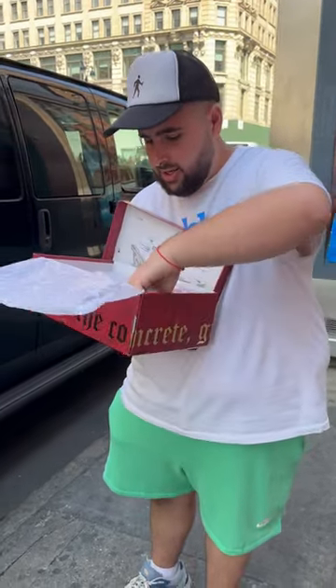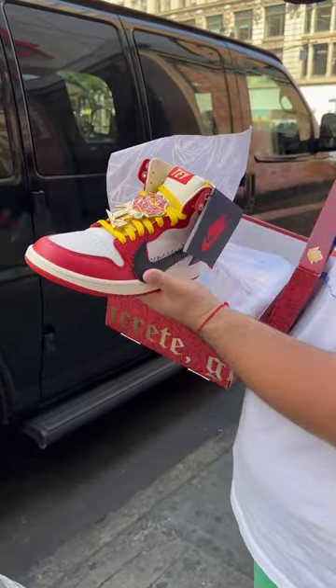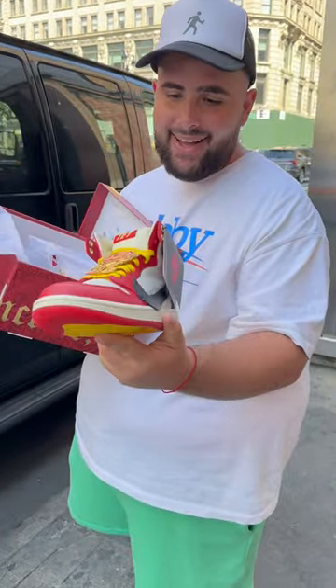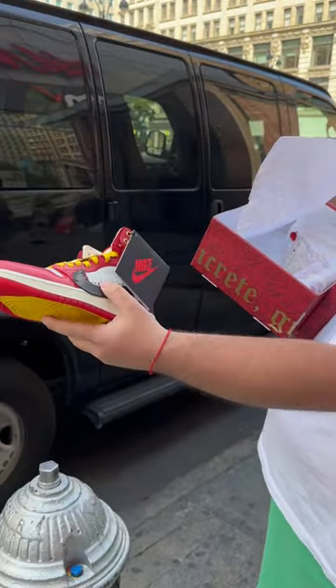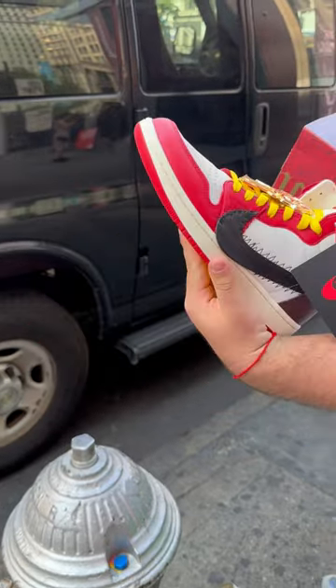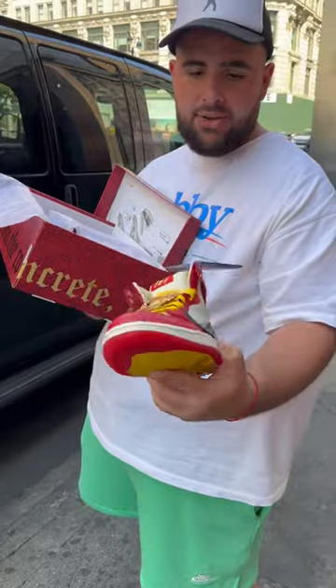As you can see, this is the sneaker right here. Pretty dope. I don't know what that pin is right there — I don't know why they put that there but I respect it. This is the shoe all around. They got the little spikes right here. It's a black swoosh. The detail is pretty crazy.